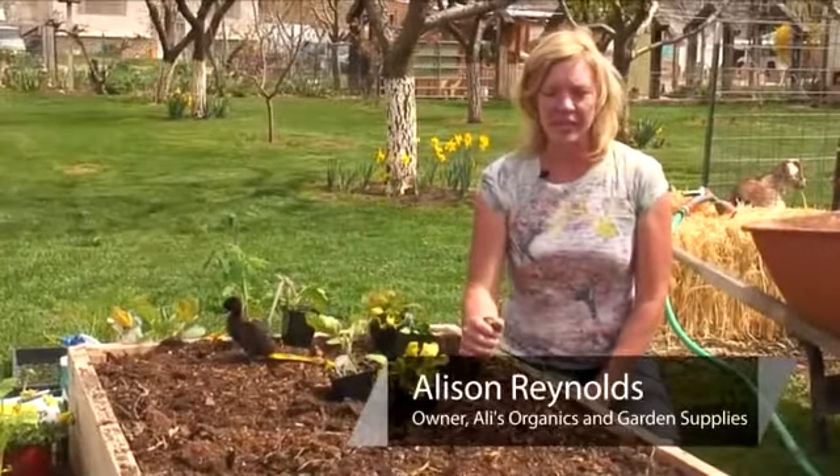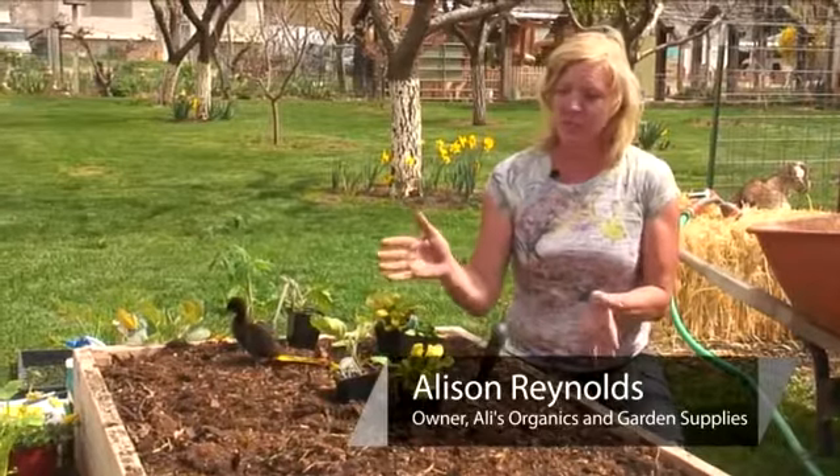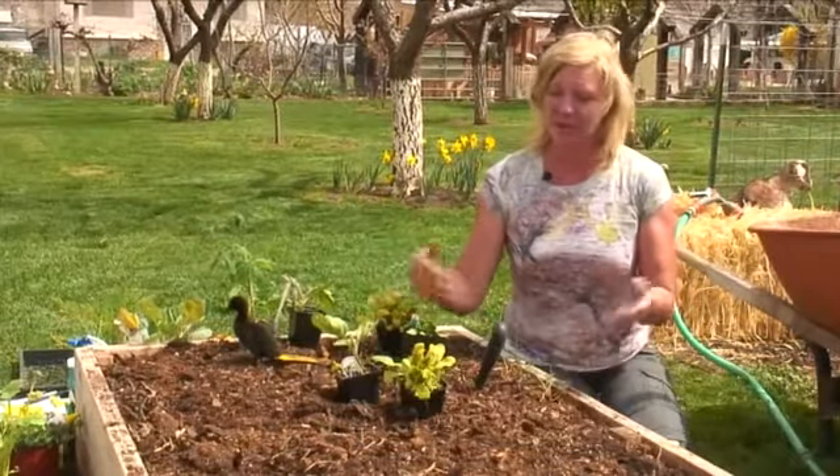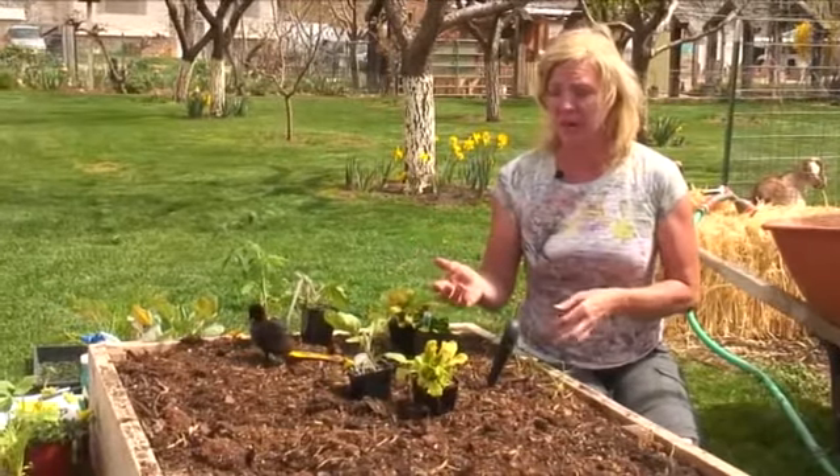Hi, I'm Allie Reynolds with Allie's Organics and I'm going to show you how to grow vegetables in a limited space. This is a raised bed, it's three foot by six foot, pretty small — most people could throw one of these into their backyards.